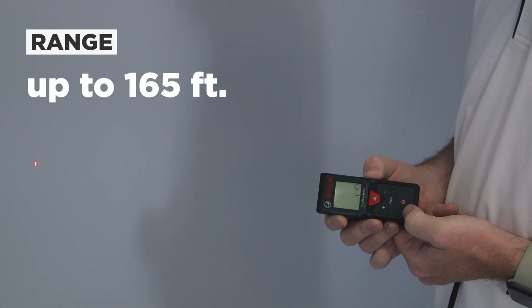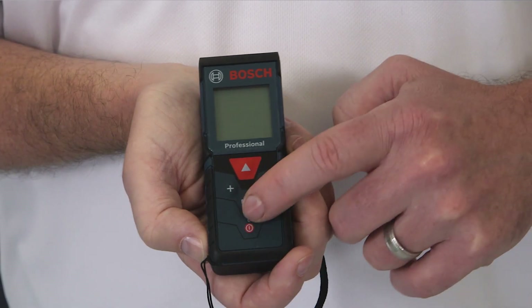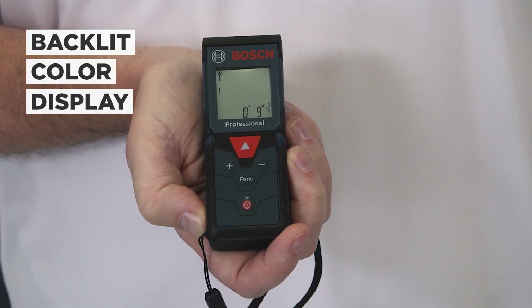This model has a range up to 165 feet or a little over 50 meters. The GLM165 provides accuracy up to 1/16th of an inch. The easy-to-read backlit color display delivers outstanding visibility and usability, especially in a room with low light or no light conditions.